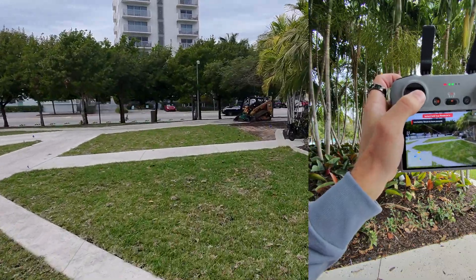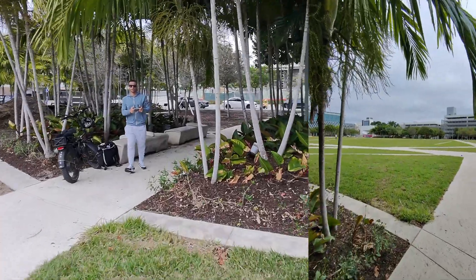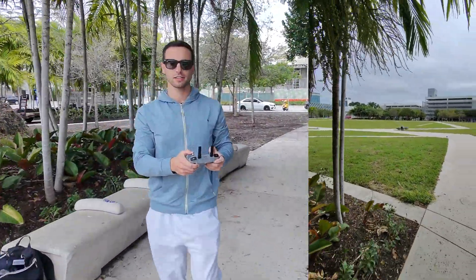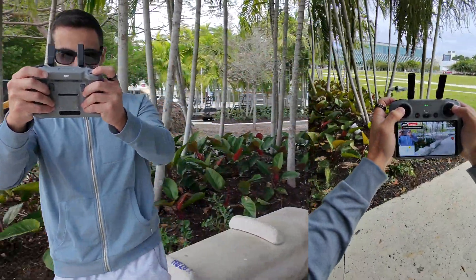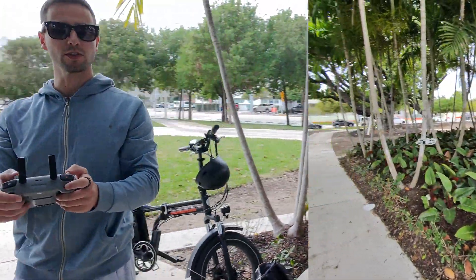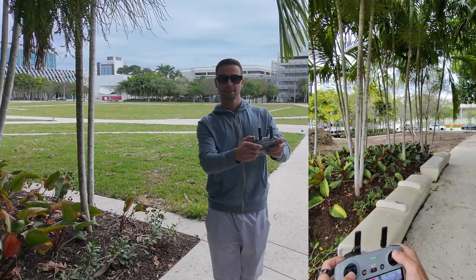Just such an awesome flight. When you're flying in sport mode, this drone lasts about 13 minutes. Here I am finishing up. I hope you guys enjoyed this video — subscribe to the channel, like, leave a comment, let me know what you think. Hope you guys really enjoyed it. Here I am landed now.